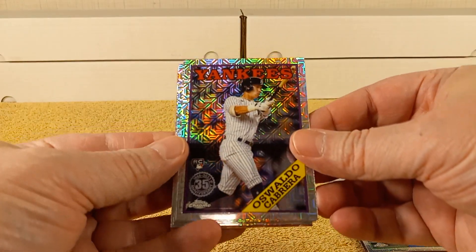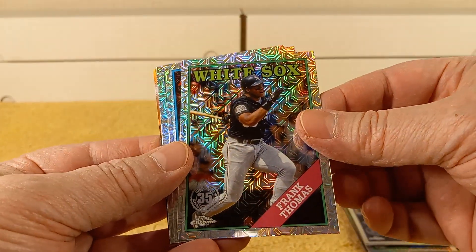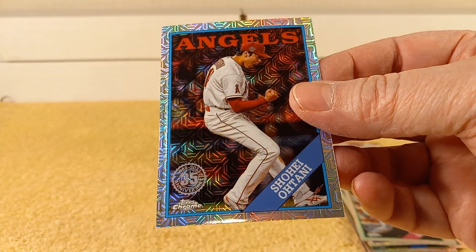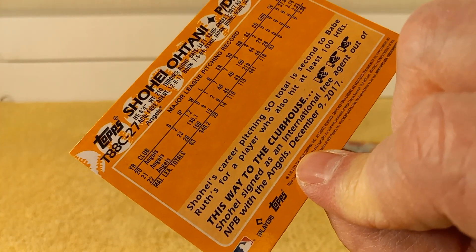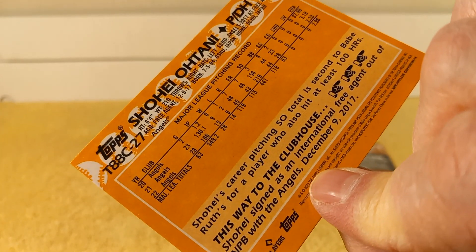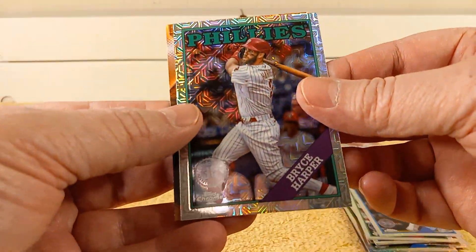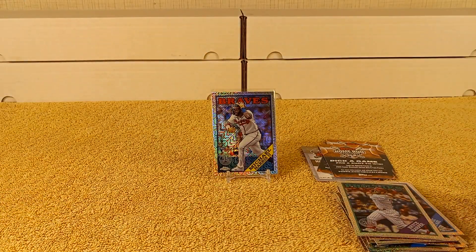That was Waldo Cabrera, rookie card. Don't see any color. Frank Thomas. Shohei Ohtani — looks like he's pitching there. Seems like he's been around for a while, but it's only been what, three or four years? And then Bryce Harper. The ad rounds out the pack.